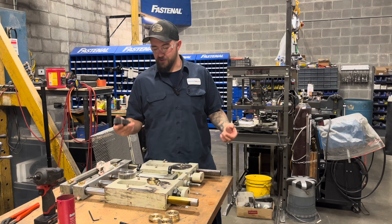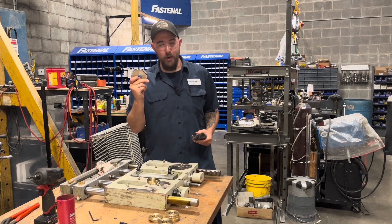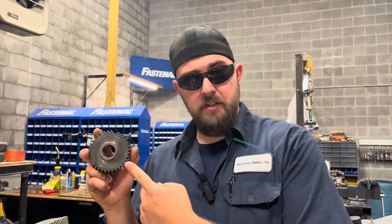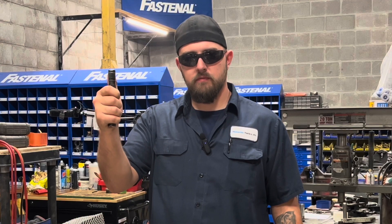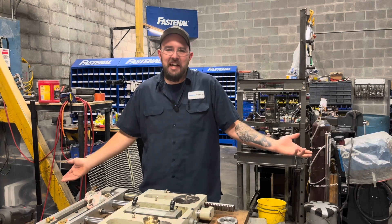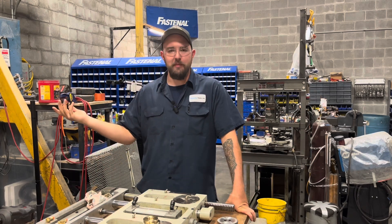So yeah, without further ado, let's get into this thing. The primary goal here is to remove old and busted and replace with new hotness. Sorry guys, I couldn't help myself — I'm a 90s kid, movies just stick with me.